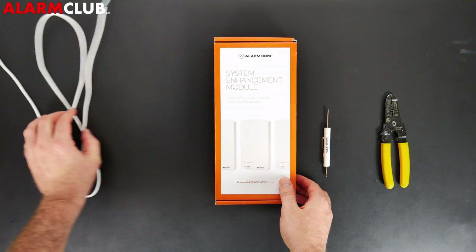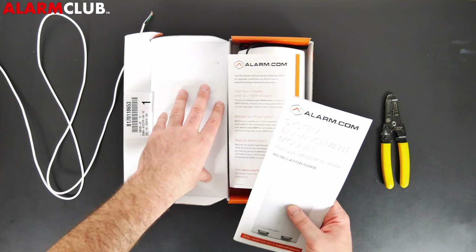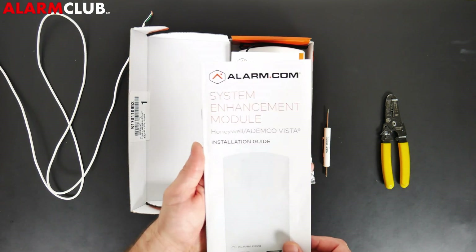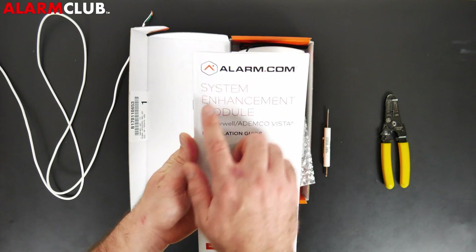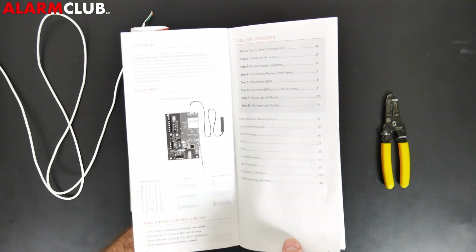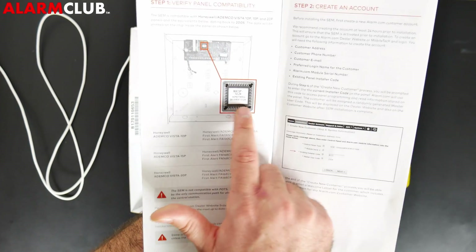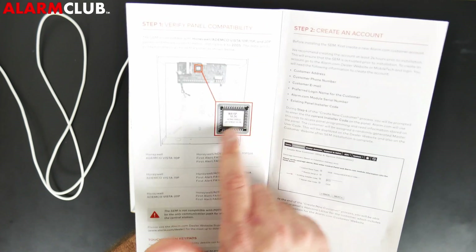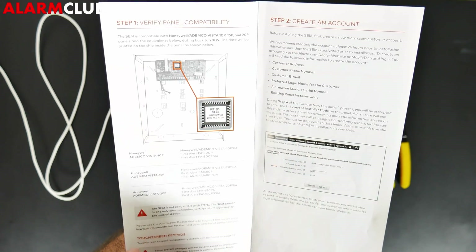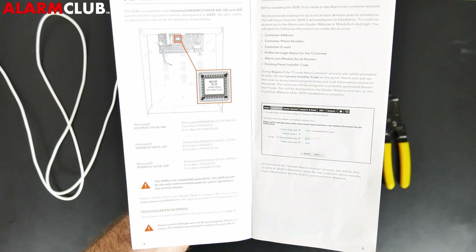The first thing you want to do is open up the SEM module box, keeping everything in resellable condition in case you need to return it. You'll see the System Enhancement Module installation guide right away. This has key information such as what should be coming with the SEM module, compatibility details — including where to locate whether your system is 2005 or above — as well as the model number, for example WA15P and the manufacture year, plus compatibility with Vista panels.